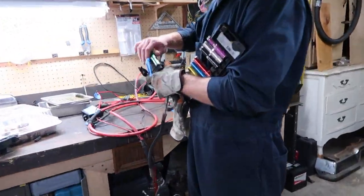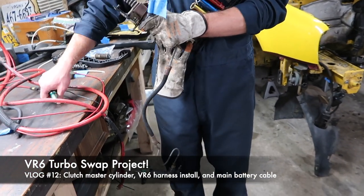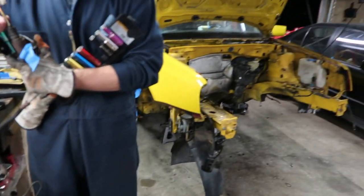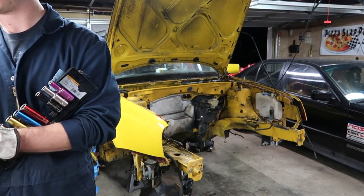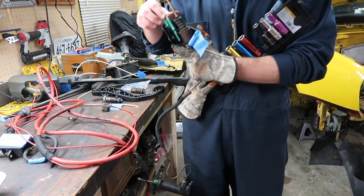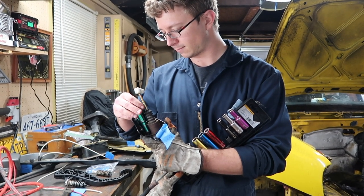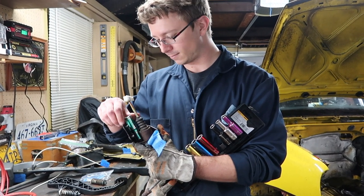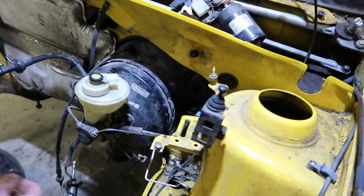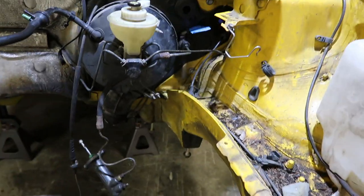We're installing the clutch and slave master cylinder for the clutch pedal assembly. The Harlequin, being a 2.0, came with a cable clutch assembly, and the VR6 is a hydraulic assembly. Mike is just prepping that for install — and it's installed already.